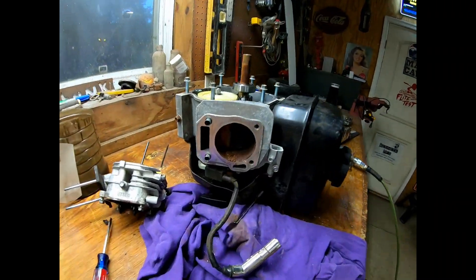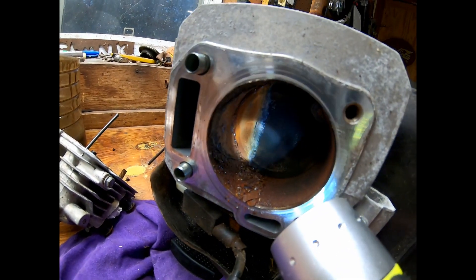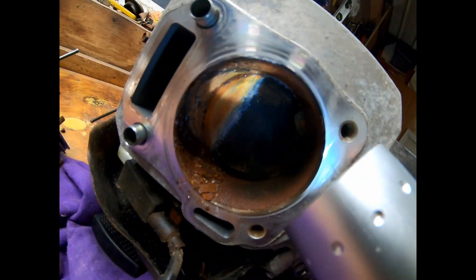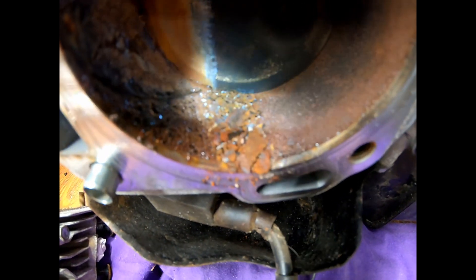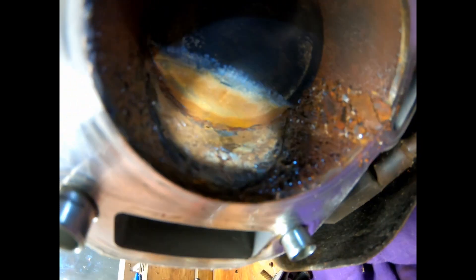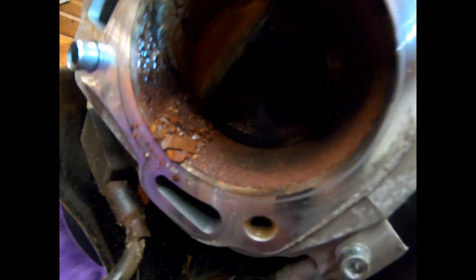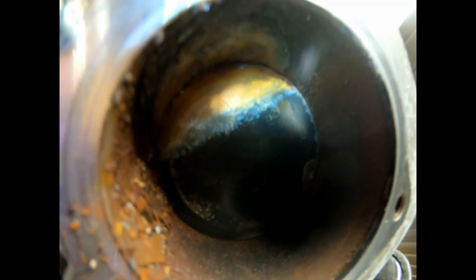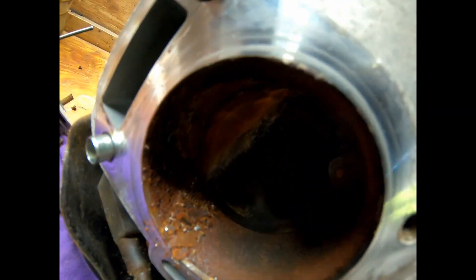Oh my god, holy shnikey — I guess I don't have to explain that one. There's rusty dusty and there's rusty busty. I don't know if you can hone this out, but we definitely found the problem. What do you guys think of that — is it fixable? I don't know, we'll find out, redneck manufacturing.